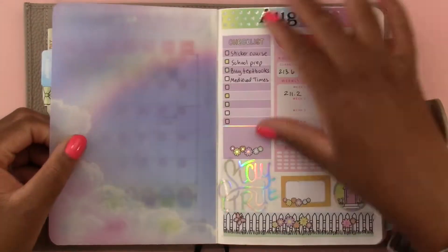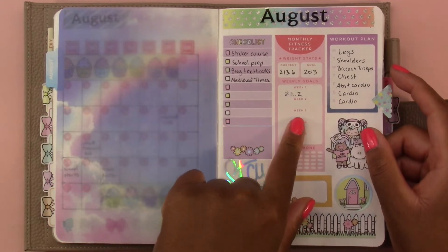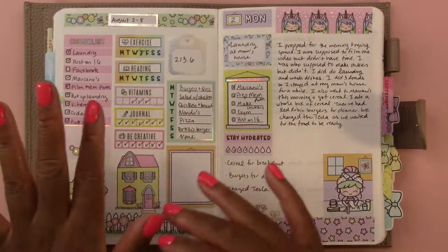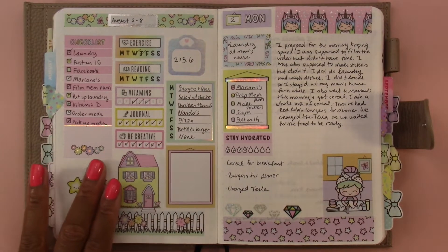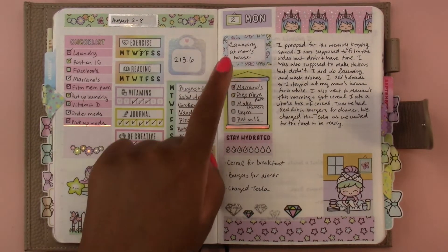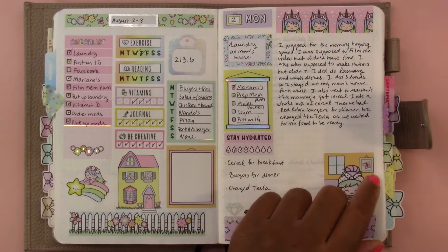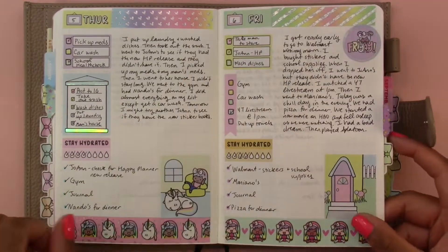In August I still did the monthly dashboard, but as you can see I didn't come back and fill in really anything on this page, so I stopped doing that for September. But we have the weekly dashboard again — priority items, to-do list, journaling area. And for this week I added a hydration tracker, but still doing one day per page.